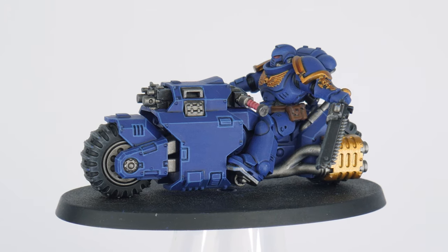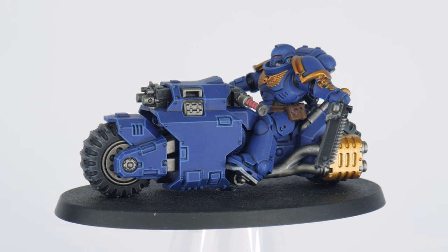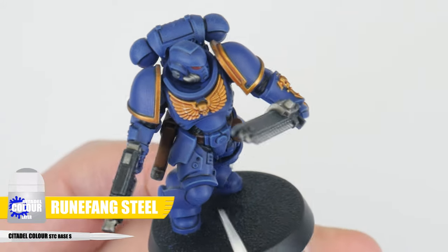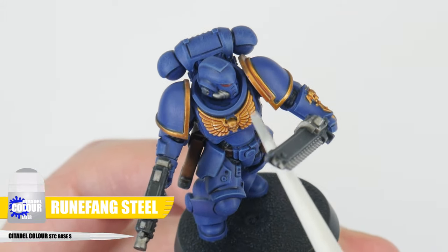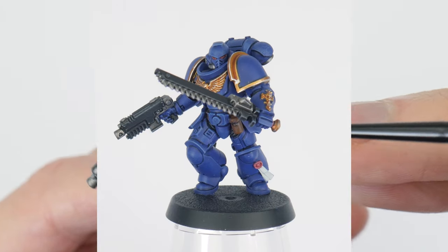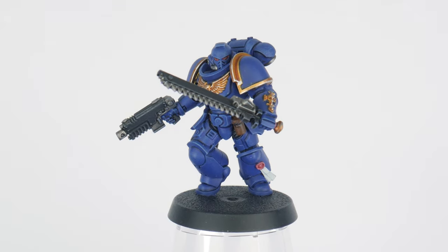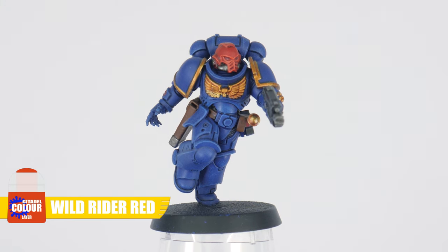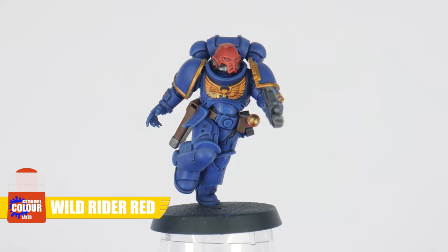Now you know some different ways of highlighting, we can get our assault intercessors finished. We can highlight the gold details using Runefang Steel — I dry brushed this first on the chest decoration and then edge highlighted the shoulder pad trim. The red helmet I highlighted with Wild Rider Red; you can either edge highlight this or dry brush, it's up to you.